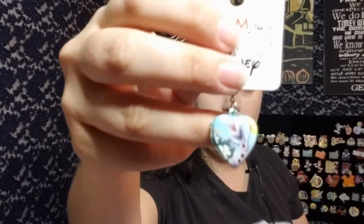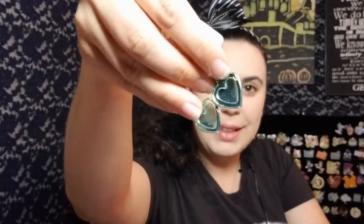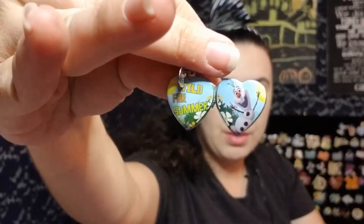Then we have a cute little Olaf summer charm, and it says 'wild for summer.' It's got Olaf on it. It actually opens up — look, you could put something inside, maybe tiny little baby pictures. Here's Olaf and you can see it says 'wild for summer.' Olaf's being his cute little self.